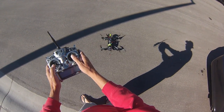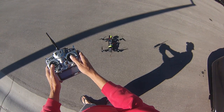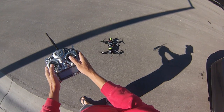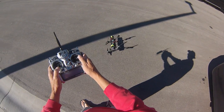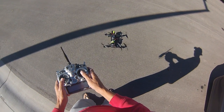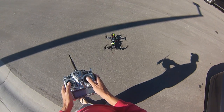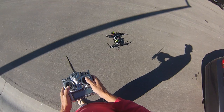Watch this — now it'll go left. This is ridiculous. Can't even hover the thing. It won't even lift off. Ridiculous.